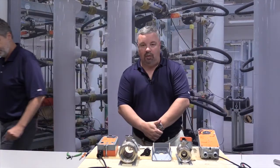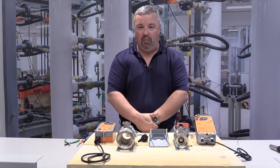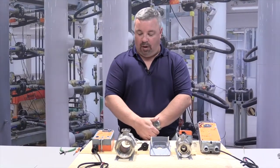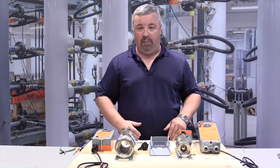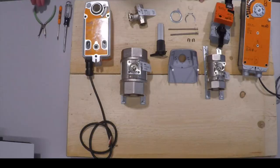Thank you, Brian. We're going to do two demonstrations today. We're going to do the pin removal for our CCV linkages, as well as replacing an old generation AF series with a new generation AFB series. The tools I'm going to be using today are a pair of needle nose pliers, a flat blade screwdriver, and a Phillips screwdriver.